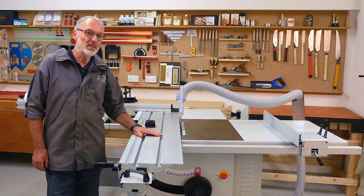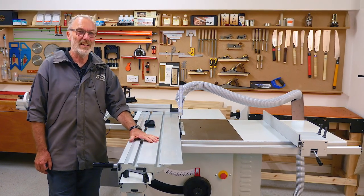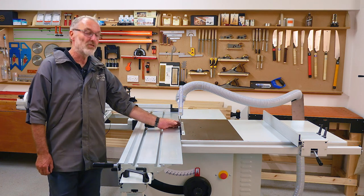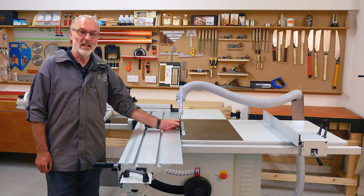Good afternoon, my name is Keith Thompson. This is another in the how-to series. Today we're going to be looking at how to set your saw blade perfectly at the right angle.